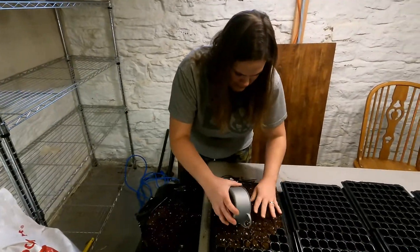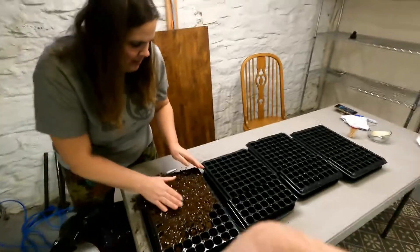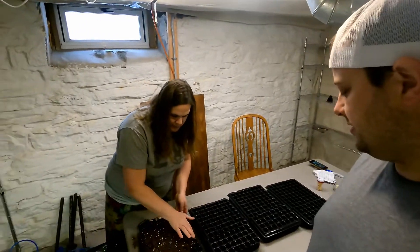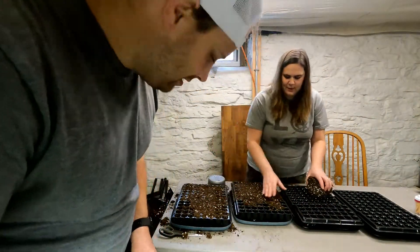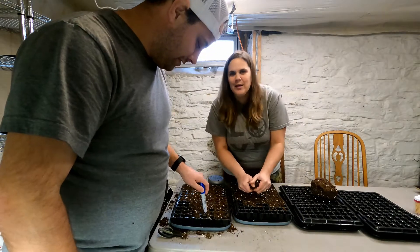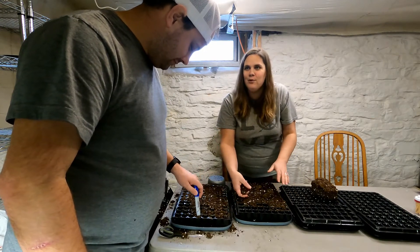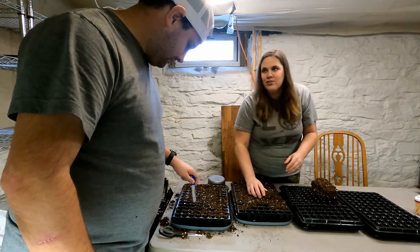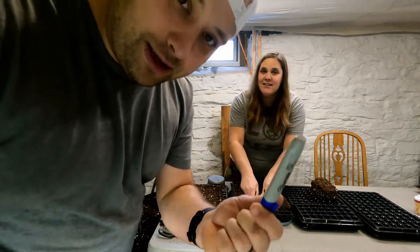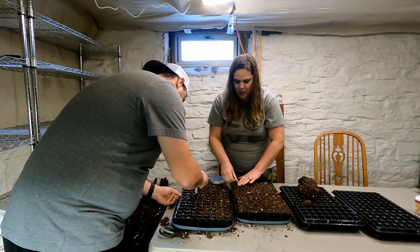She's filling the trays up to the top. These are 128 plug trays. Now we have to compact the soil. Kara's making fun of me because I'm using a sharpie to press it down — I don't want to get my hands dirty since I'm holding the GoPro. He says he's not a farmer, but when you're married to a farmer, you become a farmer whether you want to or not.